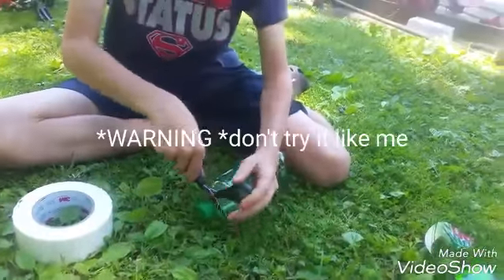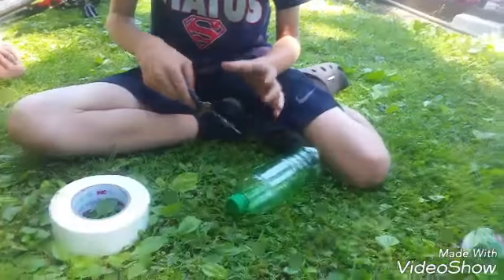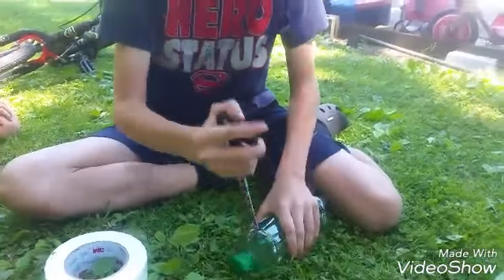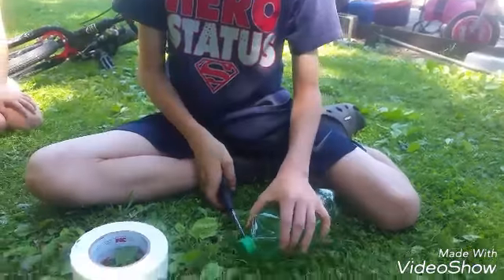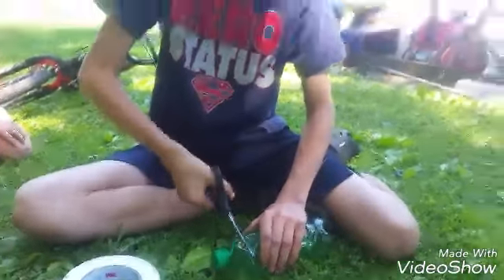You want to take your scissors — somehow take the top off. Jab to the top, and however you guys want to do it, just take off the top.